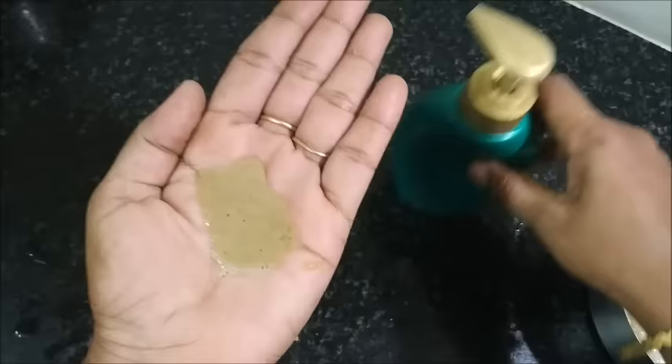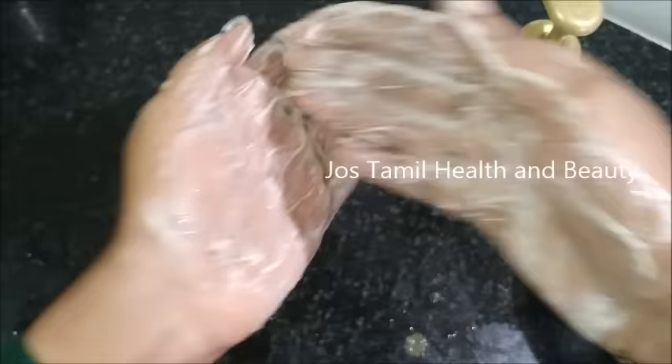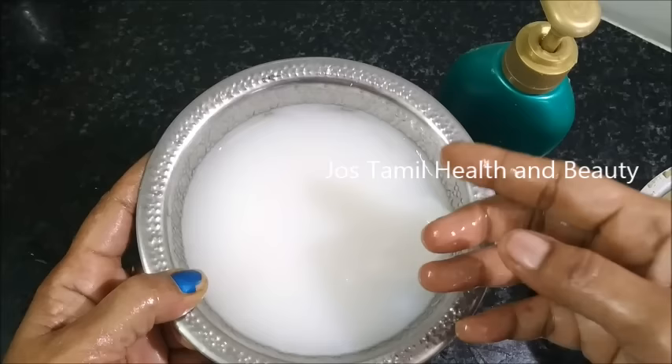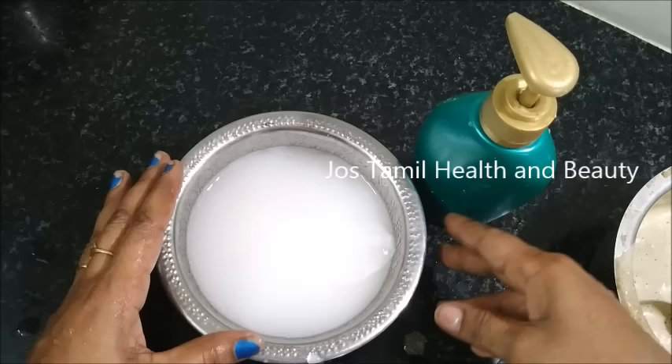I'll tell you how to do it with a few times. You can find a little more. I'll tell you a little more about this. Also, you should be able to clean this shampoo. I don't know how you're going to get it, but this is a good amount of water. Try it if you want to try it.